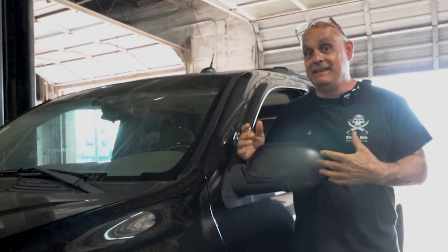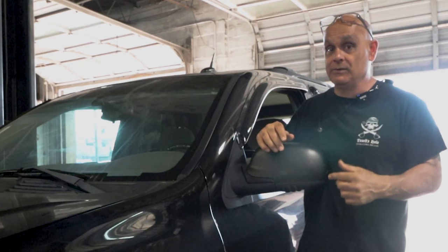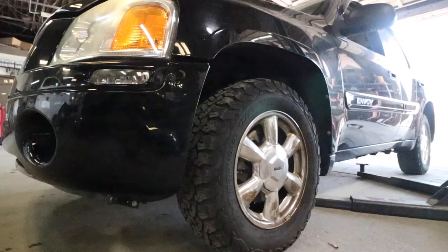Hey, what's going on guys — people with auto repair tips. In this video we're gonna be checking out a '05 GMC Envoy. Customer's complaint is hearing a lot of noise from the left front wheel. He just had repairs done — not sure if he went to a shop or a friend did it — but when he got the vehicle back and drove it, this is what he was hearing. In this video we're going to take apart this left front suspension and see what we can find.